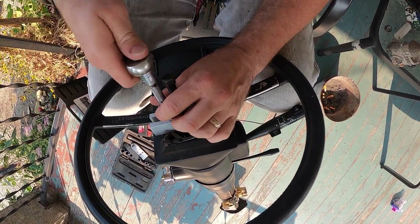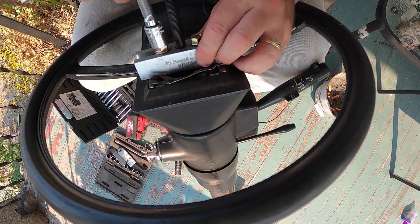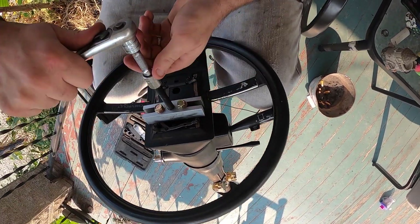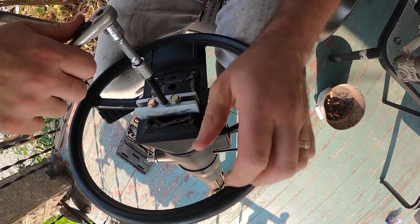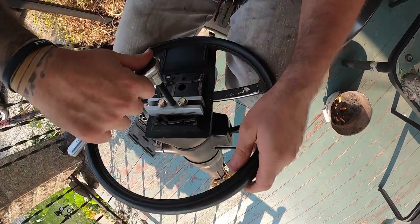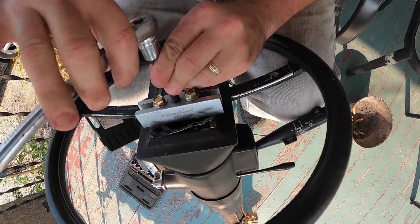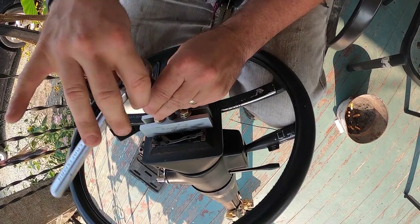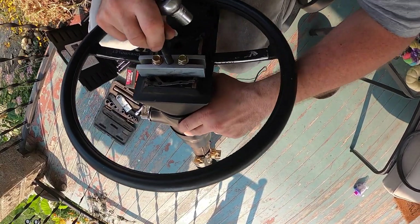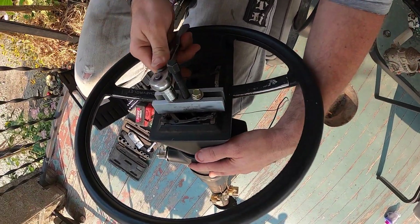Run that down, run this guy down. Now make sure the puller is centered. All you do is turn the center bolt until it's tight and start cranking on it. You just turn and it'll pull the steering wheel right up off the column really easily — just like that. Hot knife through butter. Then all you've got to do is take these bolts back out.